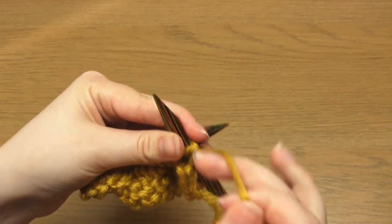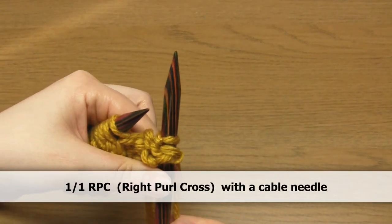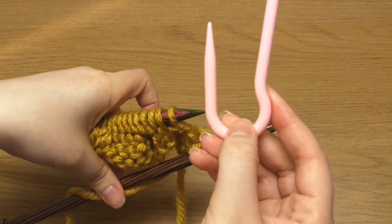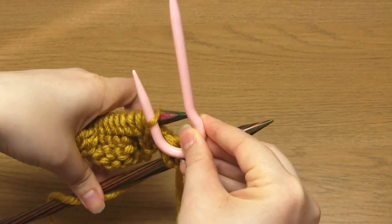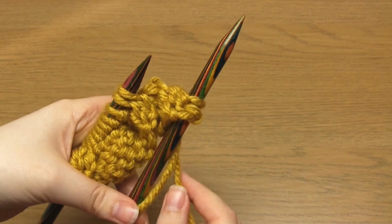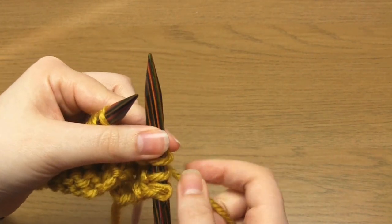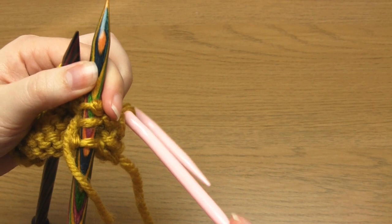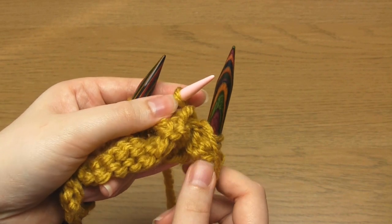For row number five we begin with two purl stitches. We then need to do a one over one right purl cross, or 1/1 RPC. This means you're taking the top stitch on the left hand needle behind the second stitch. To do this using a cable needle, use the short end to slip the top stitch purlwise onto it, then place that cable needle at the back, do one knit stitch, then bring the working yarn to the front and purl the stitch off the cable needle, treating it as if it were the left hand needle.